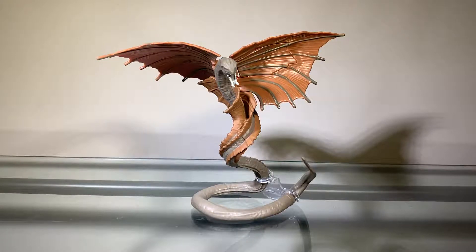Hey guys, Zach here, and welcome back to another action figure review. Today we'll be taking a look at the Godzilla vs. Kong Battle Damage War Bat.